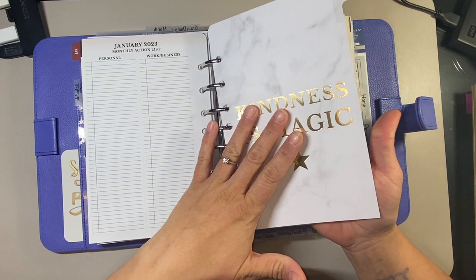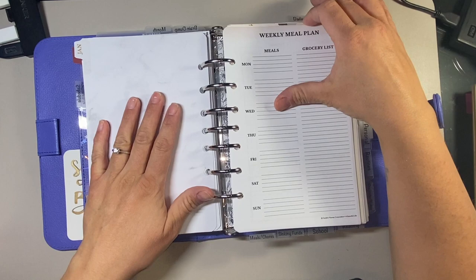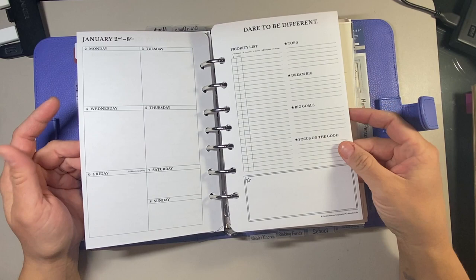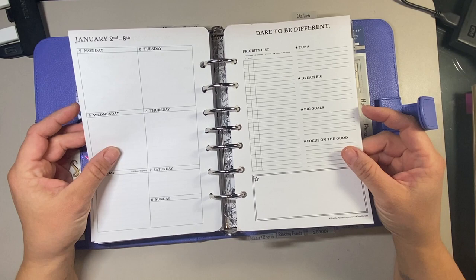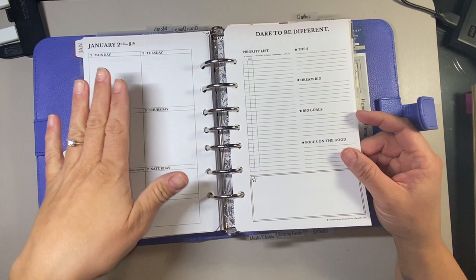I took the divider from the Teresa Collins weeklies to show where my new week starts. I only have one week in here because my binder is so full that I do not have room to include more - I took them all out and I'll just put in a couple at a time. I left the 26th of December to the 1st of January in my old binder because I'll be planning with that one tomorrow.